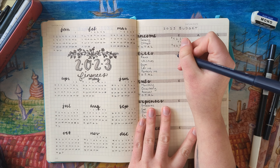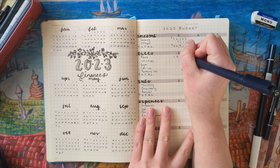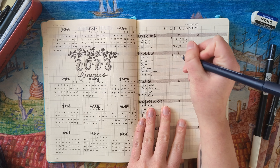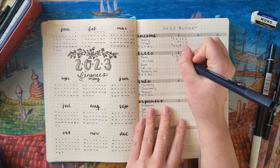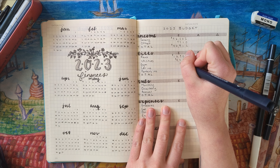My total annual bills come to $22,356. Breaking it down: rent is $16,956, utilities is $4,200, and the gym is $600 per year.